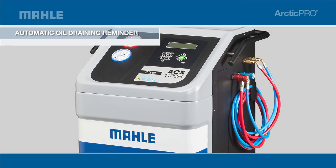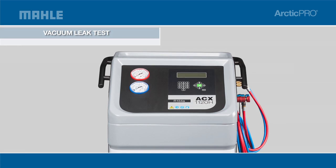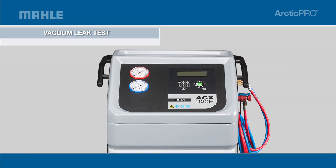The automatic oil drain function display reminds you to empty the graduated container to show the amount of oil to replace. The vacuum leak test monitors the level after evacuation and informs you of possible leaks.